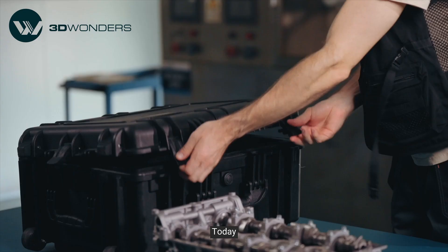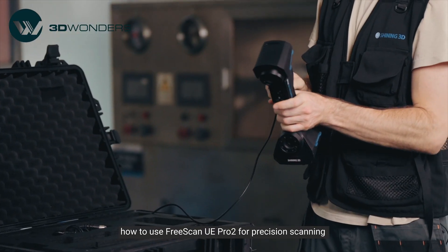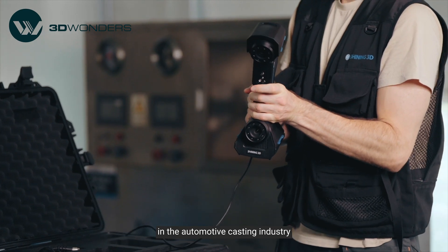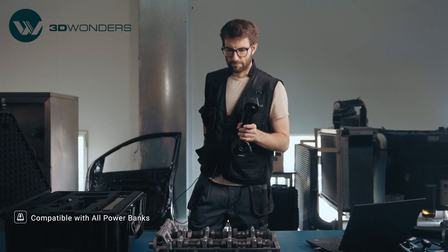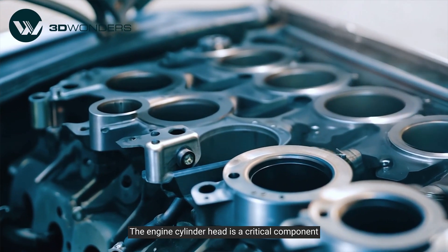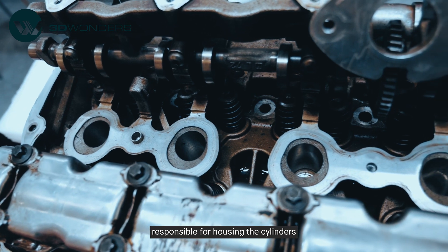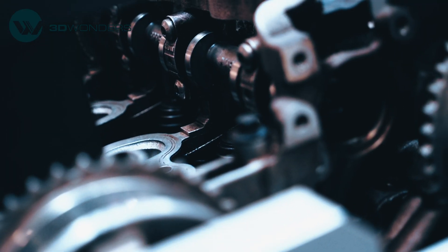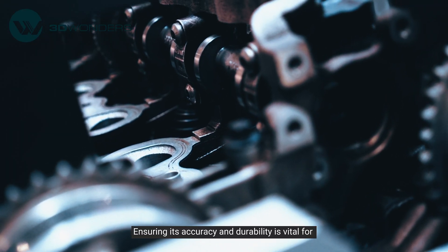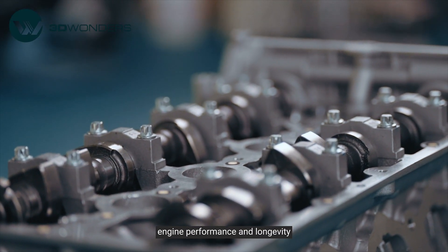Hi there, I'm Thomas. Today I'm glad to demonstrate how to use FreeScan UE Pro 2 for precision scanning in the automotive casting industry. The engine cylinder head is a critical component in automotive engines, responsible for housing the cylinders where combustion takes place. Ensuring its accuracy and durability is vital for engine performance and longevity.